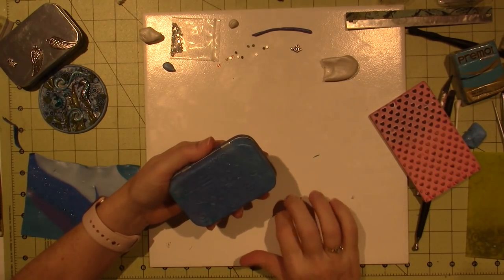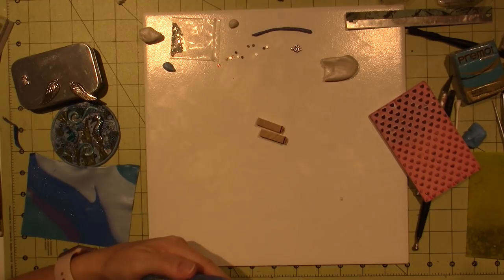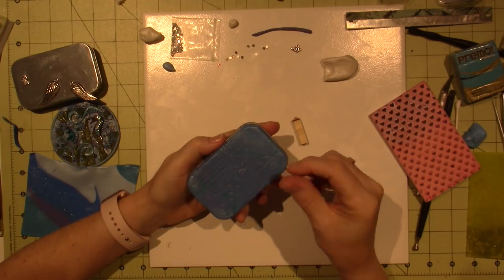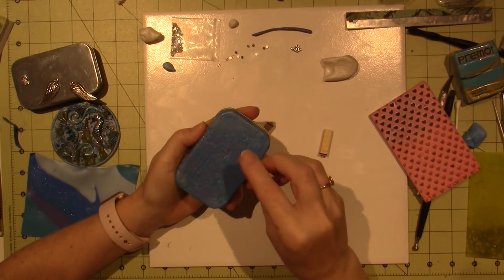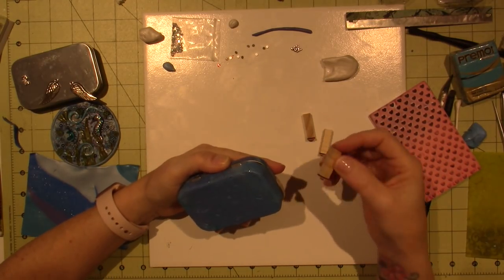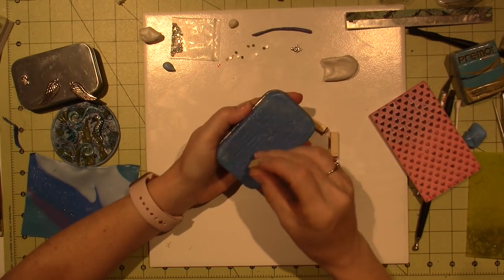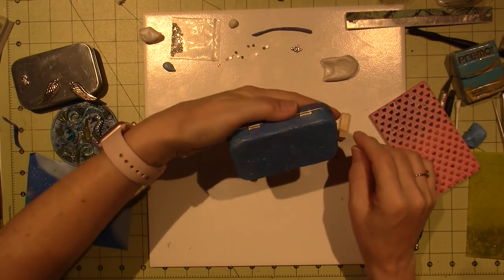We're going to antique it. I'm going to take these little stamps — I have the S, let's turn it. Here's the S and they're all lowercase but I don't mind. I'm just going to put my name: S, A, R — oh that was sideways — R, and another A. And then I'm going to bake this — no, first I want to do one more thing.